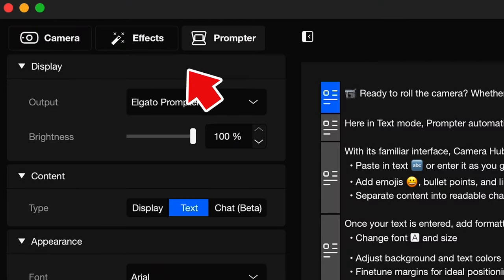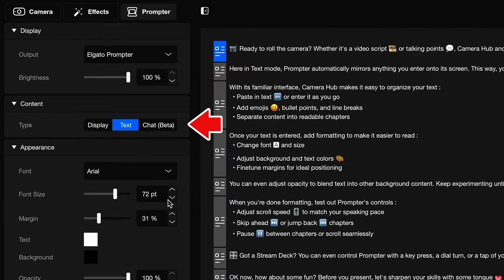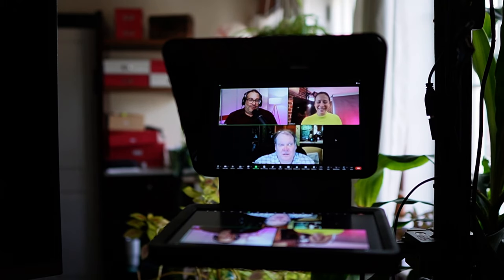Once it's downloaded and working, you're going to see three tabs at the top of the Camera Hub software. If the prompter tab is grayed out and unclickable, restart — the trick to getting it to work is restarting the computer or restarting the app itself. Once it's clickable, you can choose Text or Display. Text is for using the Elgato teleprompting software for your script or bullet points. Display is for using a different prompter app, which I highly recommend — link to my favorite is in the description. Display is also for displaying any other app, like a browser window or a Zoom window, so you can look your meeting attendees in the eye instead of looking way down at the screen.